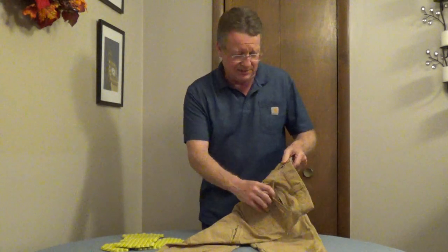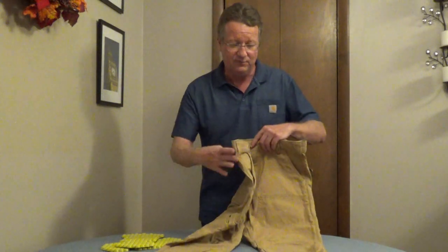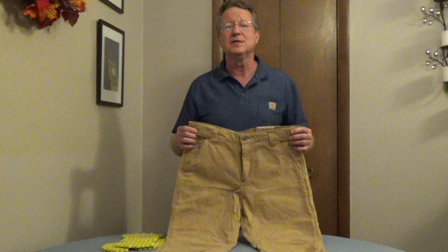In back, you've got traditional pockets along with one additional pocket with a hidden zipper. A very durable work pant — I'll put the model number underneath the video.